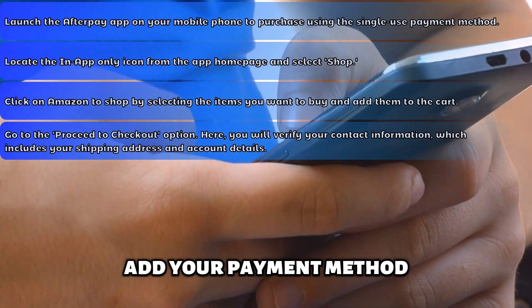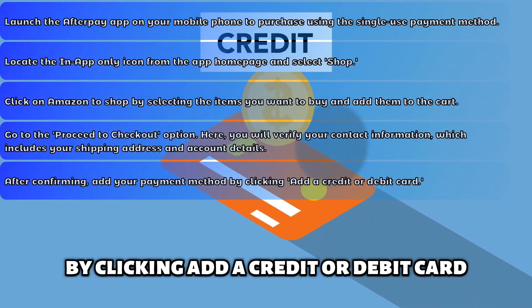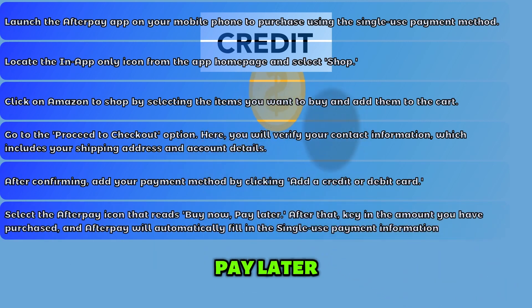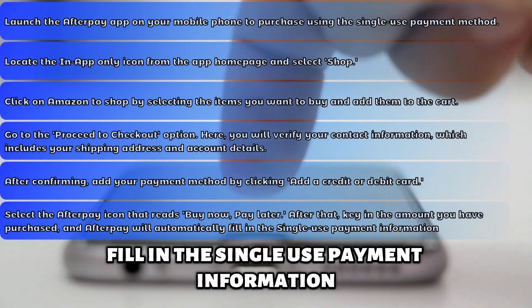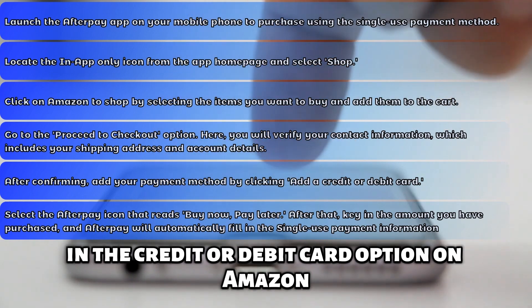After confirming, add your payment method by clicking Add a credit or debit card. Select the Afterpay icon that reads Buy now, pay later. After that, key in the amount you've purchased, and Afterpay will automatically fill in the single-use payment information in the credit or debit card option on Amazon.